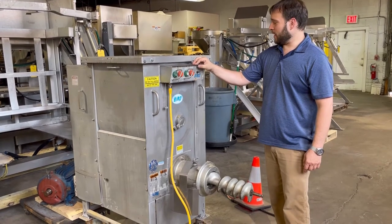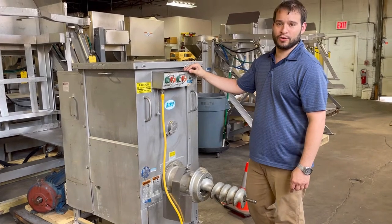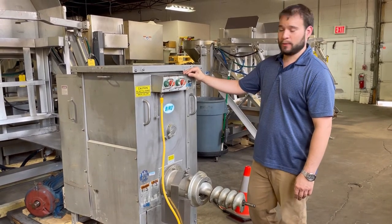This is M&M item number 7250, a Biro AFMG 52 mixer grinder. This has a seven and a half horsepower grind motor in it.